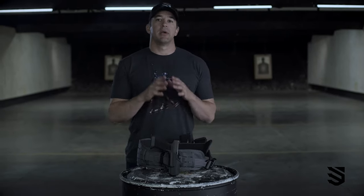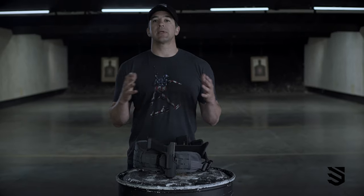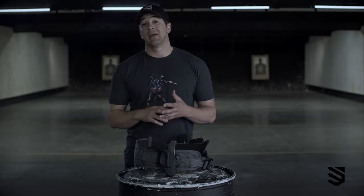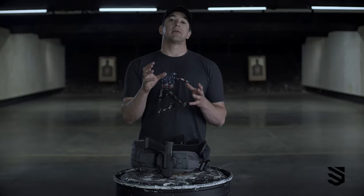Let's talk about duty belt holsters. This is a holster you're going to be wearing externally — no desire to try to conceal it. It's going to be on a duty belt or a heavy duty riggers belt. When it comes to these type of holsters, the first thing I would like people to think about is the ability for the holster to retain the firearm, and secondary to that is the ability of the holster to protect the trigger mechanism.